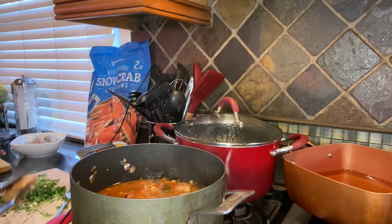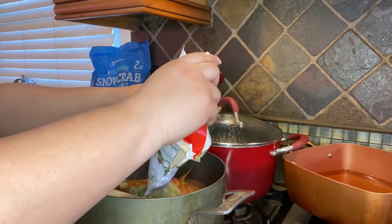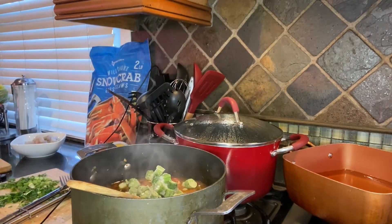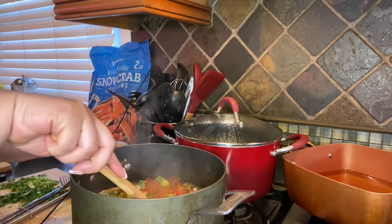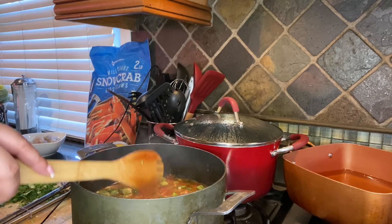Now I'm going to add some okra — that's about a cup full. I'm going to let that go for about two to three minutes before we add our seafood. This is where you want to stop if you do not eat seafood — let it cook for about five minutes and you're done.